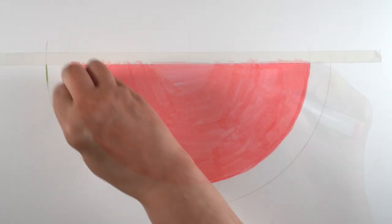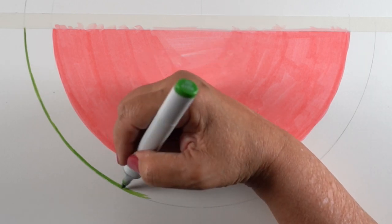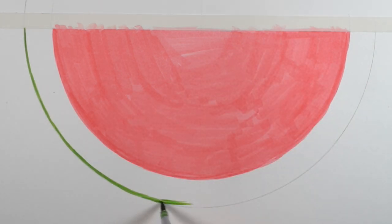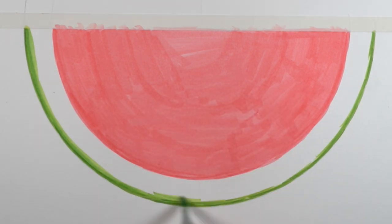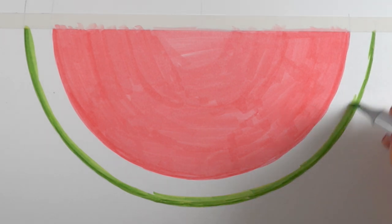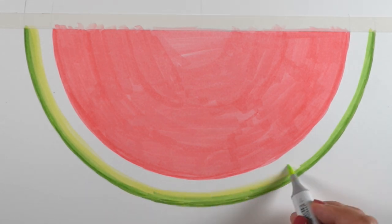It didn't matter if I got it perfect here because I was going to be doodling over it. So I just threw the color in, erased that pencil line right around the pink, and then started working on the green, which was a little tougher because green is a stronger, darker color — you're going to see any areas where your hand didn't make a perfect circle. I wish there was a compass-like tool for a marker, but I just winged it. I also didn't worry about the blending since I was going to be doodling over top of it all.